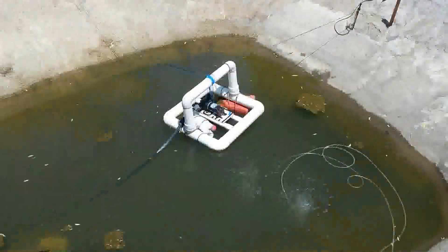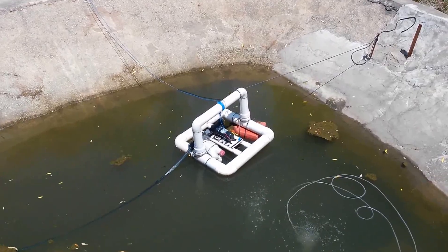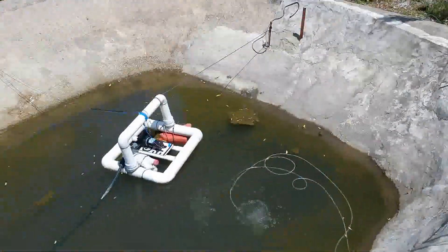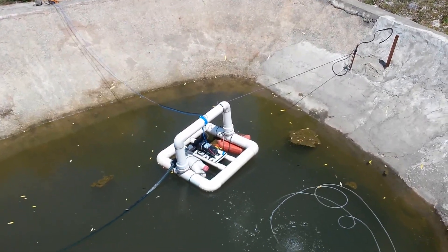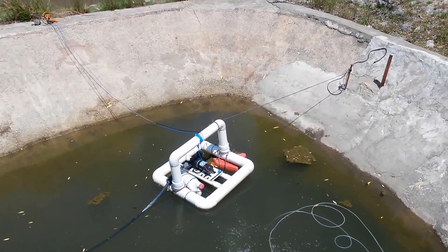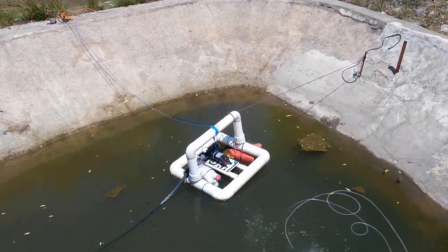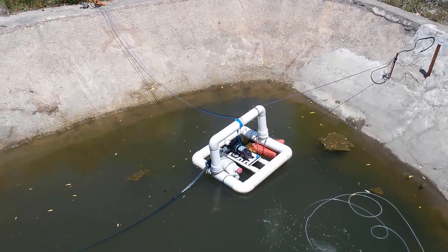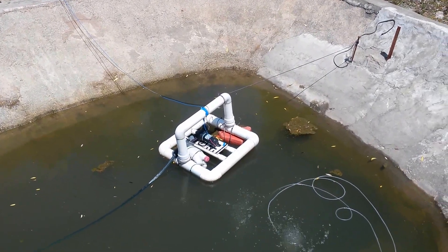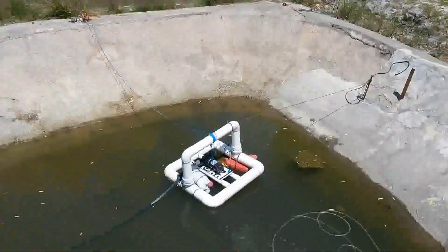I'll keep you updated on it, and if anyone wants to know more about the solar pumps I can do another video on that specifically. It's literally an identical system — you could do it with 12-volt, 24-volt, or 48-volt, whatever you want. But I'd probably start with 12-volts just because the pumps are about 50% cheaper than the 24-volt stuff. Anyway, thanks for watching, like and subscribe, and have a good one.